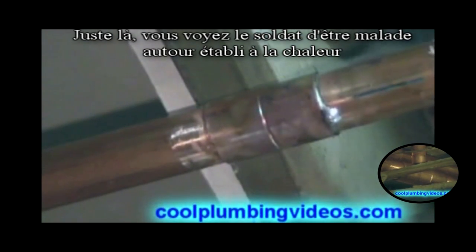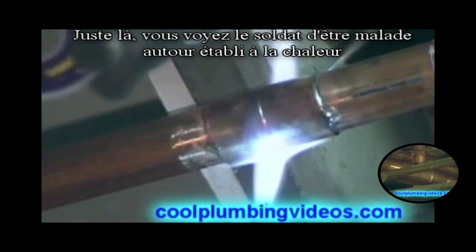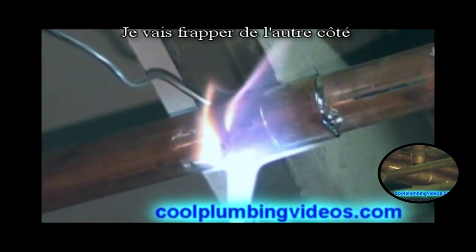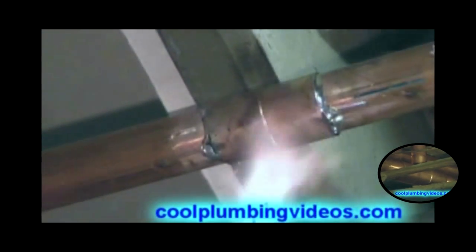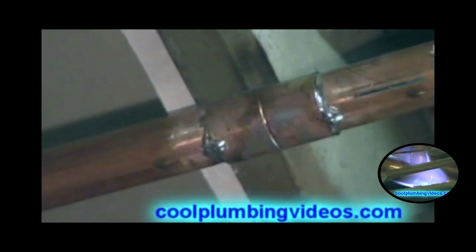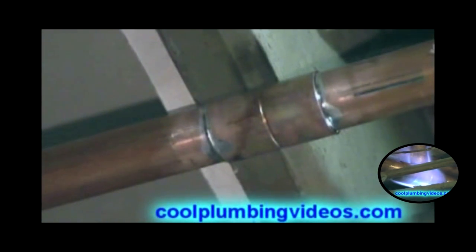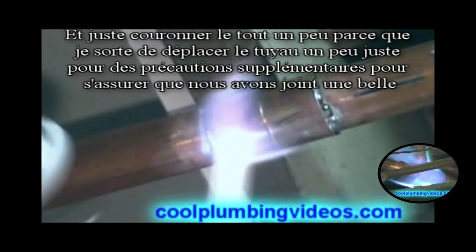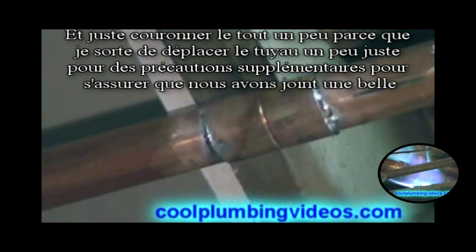Right there you see the solder being sucked around, drawn to the heat. We hit the other side and wipe. We cap it off a little bit again because when we wipe we kind of move the pipe a little bit, and this is extra precaution to make sure we have a nice seal.